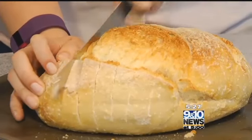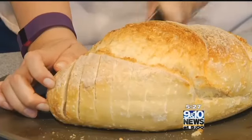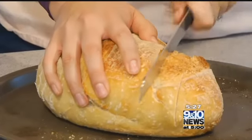Using a serrated knife, cut your crusty, delicious loaf of bread with slices going one direction diagonally, about an inch apart, and then turn the loaf of bread and go in the opposite direction so you create lots of different sections.